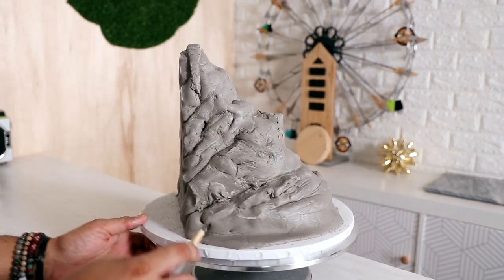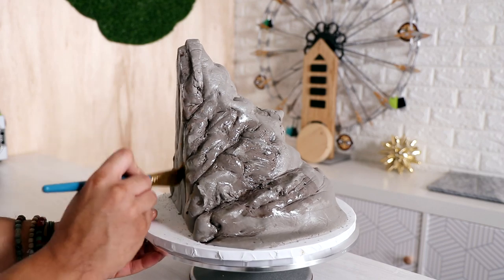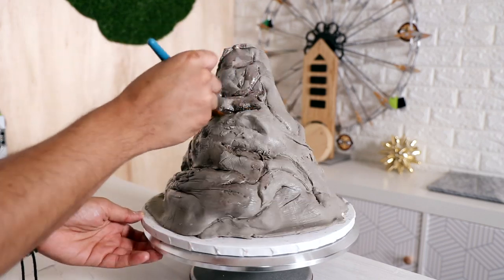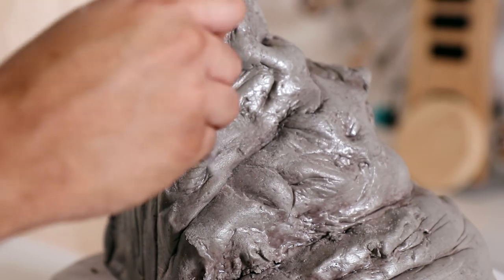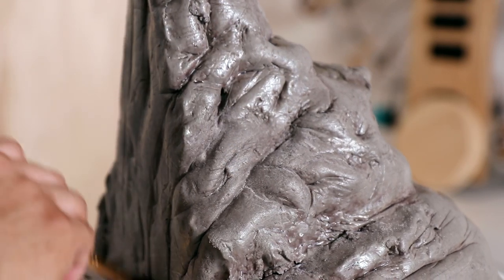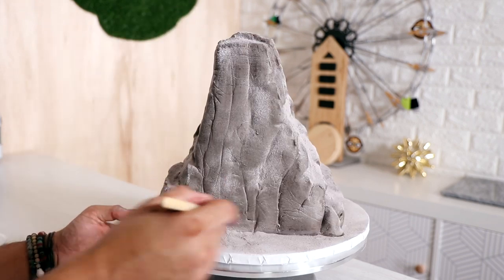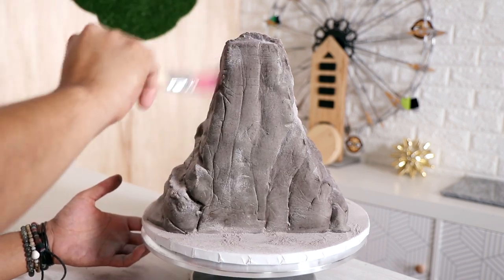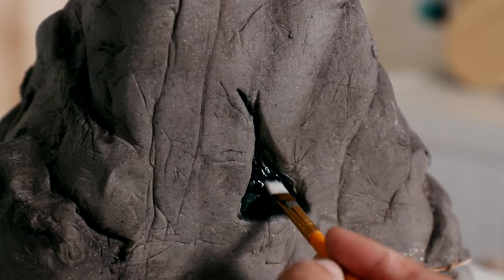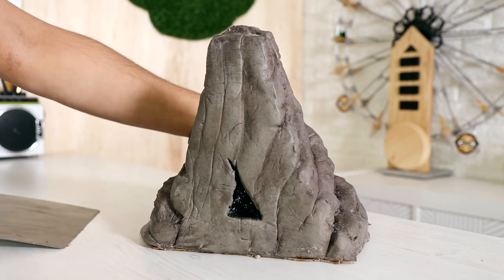After I added all of the texture, I started to paint. I'm just using a little bit of black food coloring diluted with some magic sauce to get into all of the cracks and crevices. It was a little too shiny, so I covered the entire cake with some black luster dust and a little bit of powdered sugar. It made it look really dusty, like a real rock. Then I painted on the opening and started to assemble my scene.